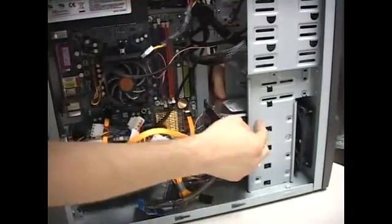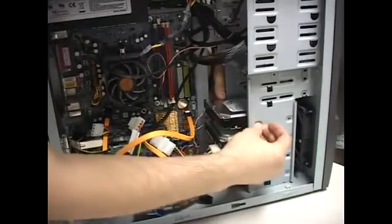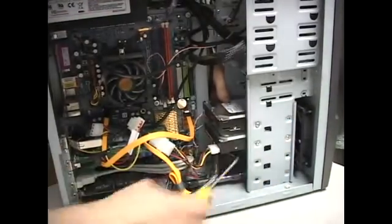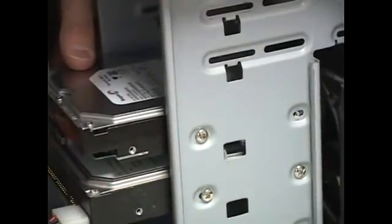Now the hard drive has some holes for some screws — there's two holes in this hard drive. So you just make it line up with the ones on the drive bay, and proceed to screw it on like this, then repeat the process for the other side.